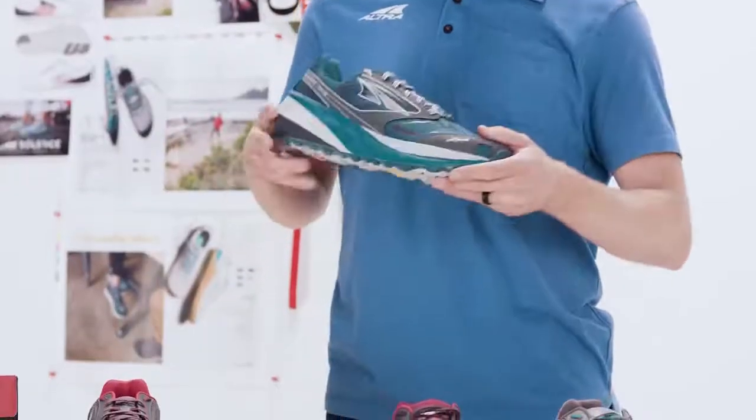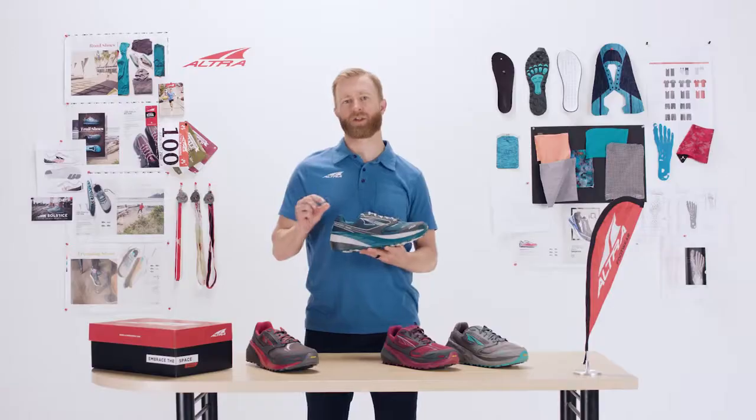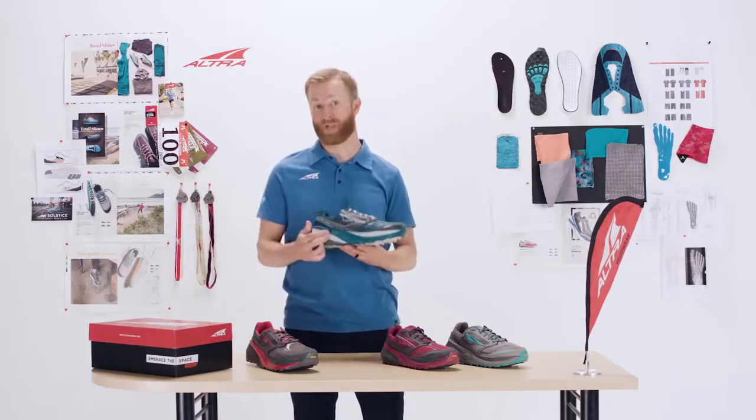Of course, it's got our Max Cushion midsole, but we actually lowered it a little bit. The previous model was 36mm, and this one is 33mm.